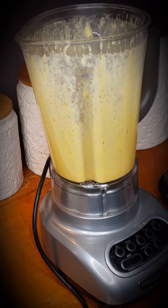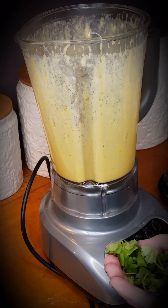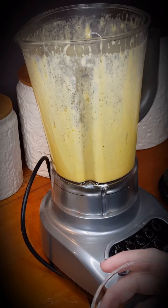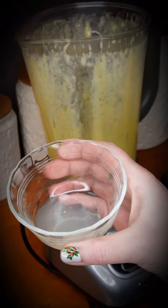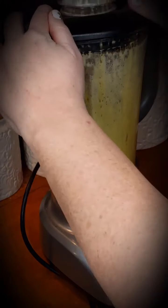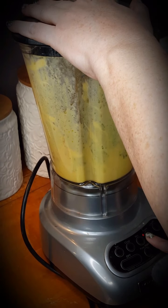Next I'll add a quarter teaspoon of cumin, a quarter teaspoon of salt, about a quarter cup of cilantro, and a fresh squeeze of lime juice — about two tablespoons. I'll quickly blend that together and our cilantro hollandaise sauce is complete.